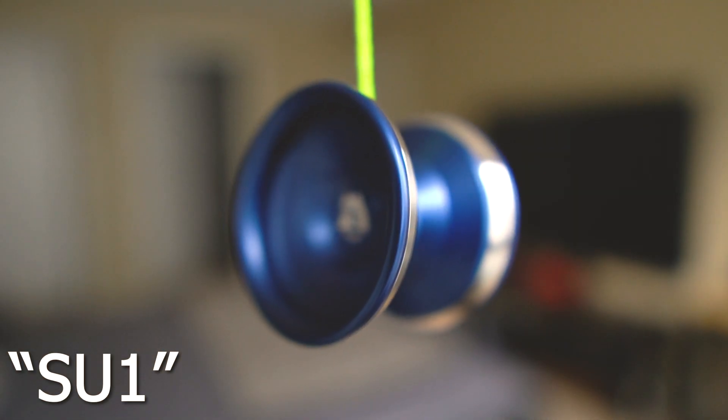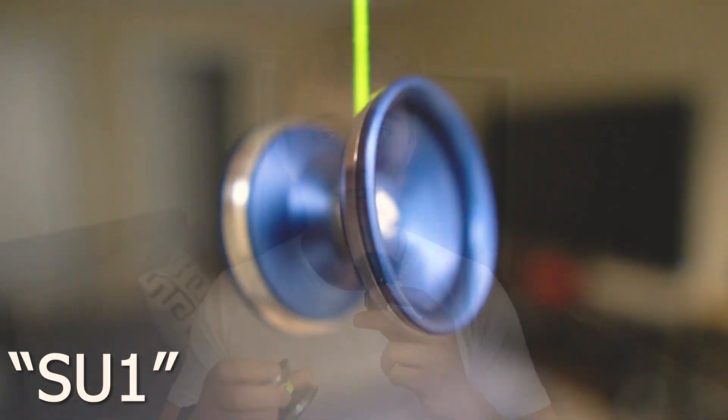Hey guys, I hope everyone's day is going well. Today we're going to be taking a look at an extremely special and highly anticipated yoyo. This is none other than the Unparalleled X Something SU-1. This is a collaboration yoyo between two absolute beasts in the yoyo industry and I'm so excited to be talking about it. So without any further ado, let's jump right in.